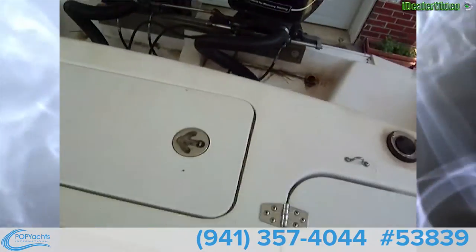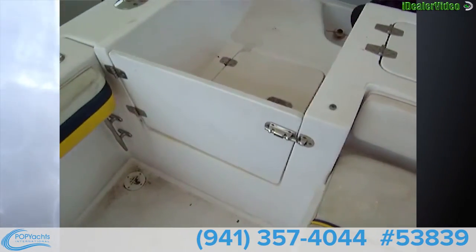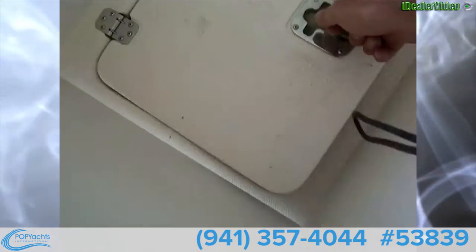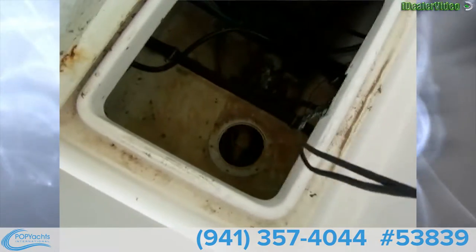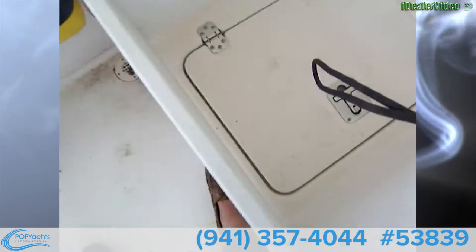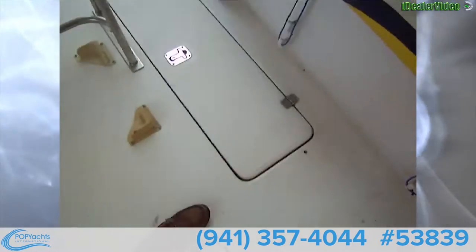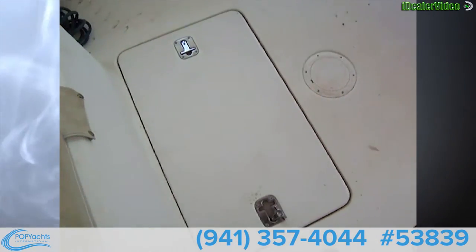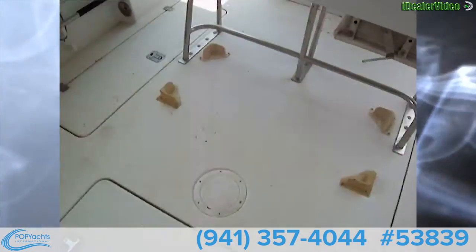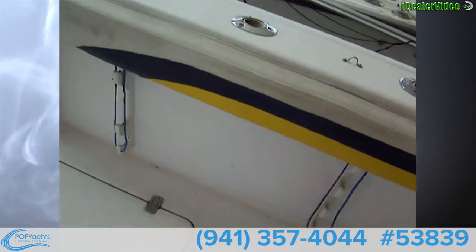We've got C-Star hydraulic steering and a cutting station here. The vessel has a transom door with a compartment that leads into the bilge, and it looks like there was a water tank in there. We've got fresh water for the boat, under-gunnel cleats, and combing pads. Under here is our battery access — there are four batteries in there — and then we have fish boxes on each side, and of course your net and gaff holders on each side as well.